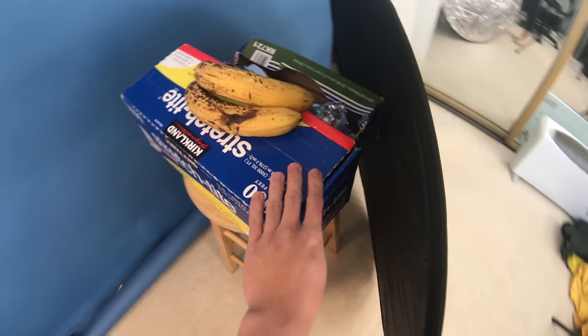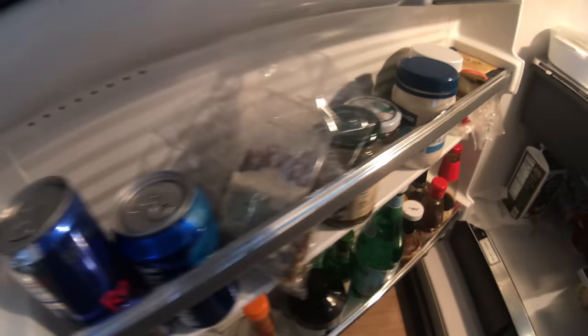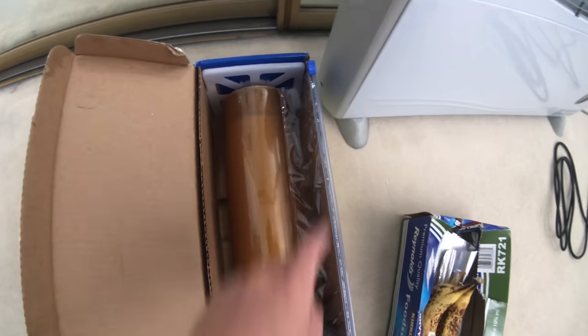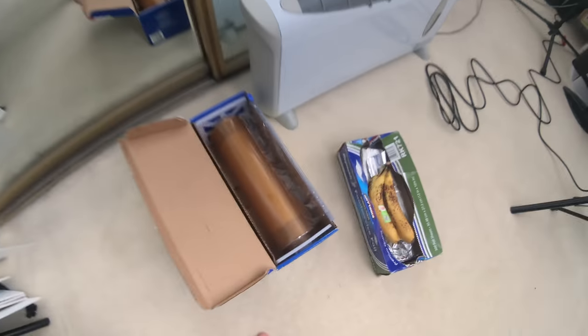Here's what we've got: saran wrap, two bananas, foil, and a reflector — I'm not really sure what I'll do with that. Oh wait — boom — mayonnaise! Just kidding, I'm really not going to use that, that's disgusting. For this part we're going to bring the black background down. First up is saran wrap — I'm just going to hold a thin sheet across my face or right in front of the lens and see what that looks like.